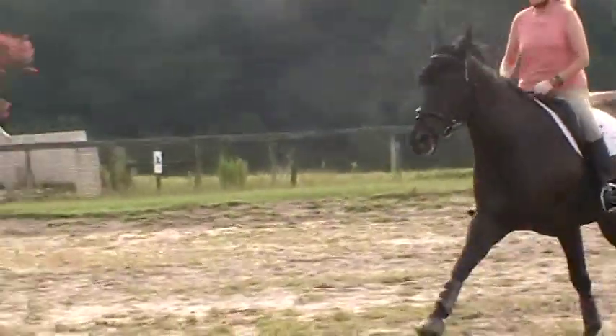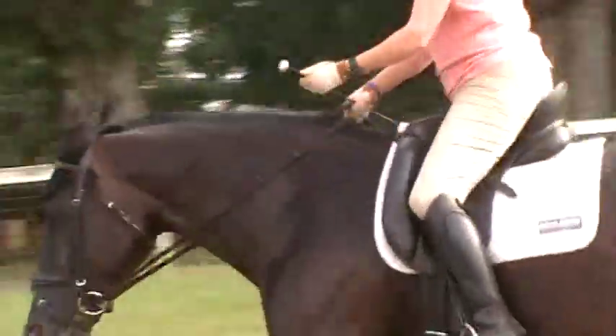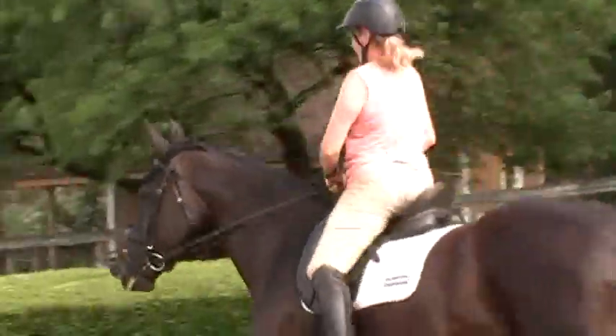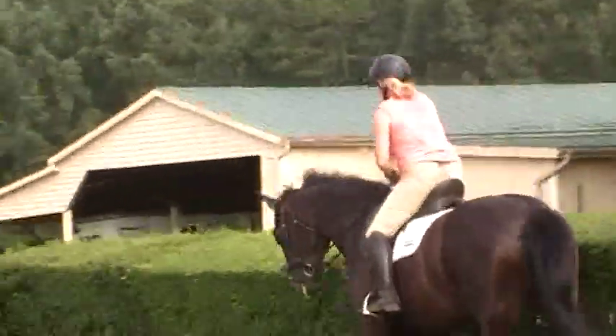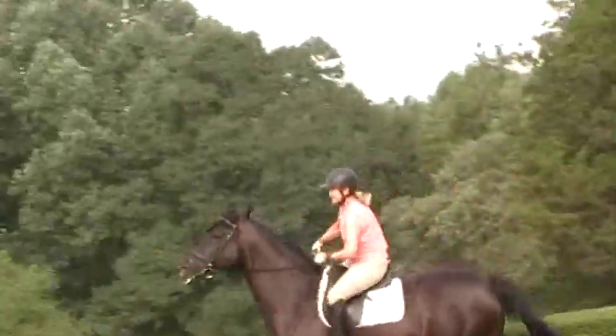Good, good! Take your time. Check your hands right away. Everything is good. Just keep checking — that's your whole purpose for this warm-up. The warm-up is to connect the horse and the rider. We're using it to watch your hands.